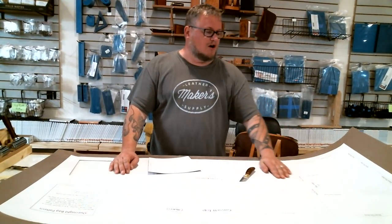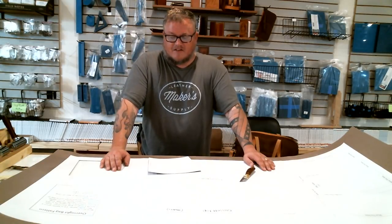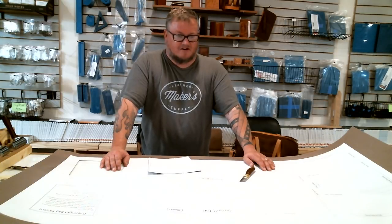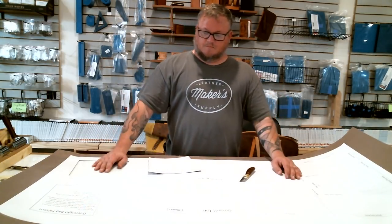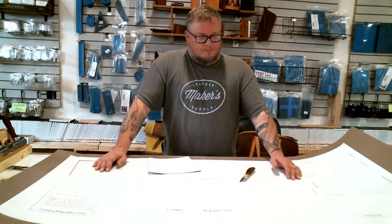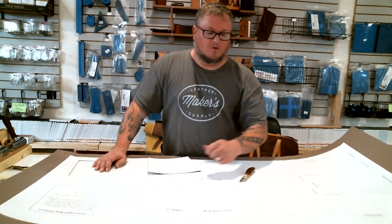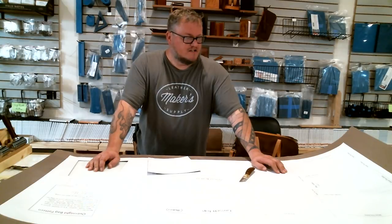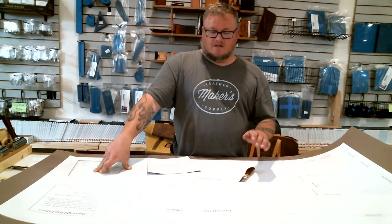I'm not going to bore you with watching me cut out all the rest of these, but that's what we're doing on tonight's part. Tomorrow we're going to talk about what kind of leather we would make a bag like this out of, and then we'll start laying out our patterns and talk about what pieces need to be cut out of what areas and things like that. Hope y'all are excited about this — I know a lot of people were really wanting these patterns after I started posting pictures of the bags on Facebook. It's going to be a fun project and I think a lot of people will enjoy it. Thanks for watching, I'm Aaron Heiser of Makers Leather Supply, you can find all this at www.MakersLeatherSupply.com. Have a great night!